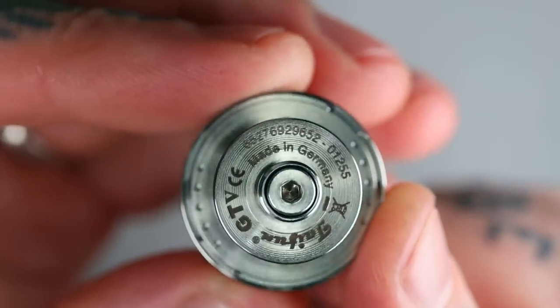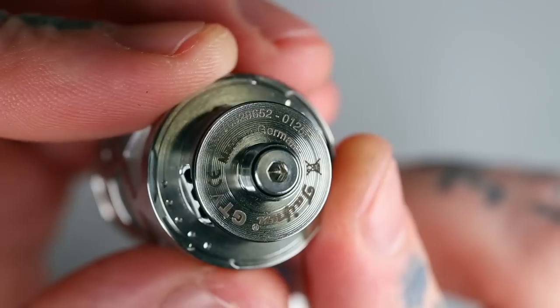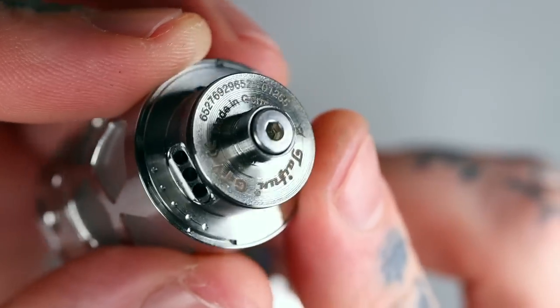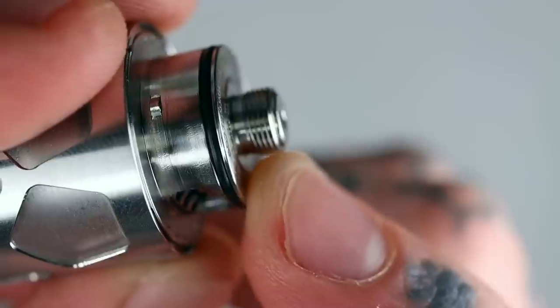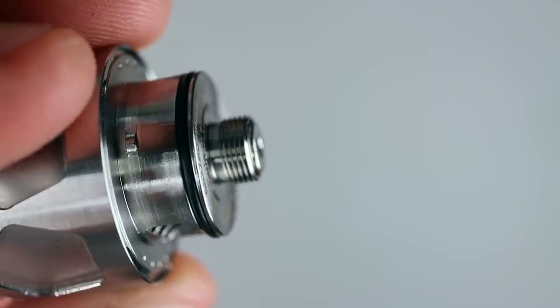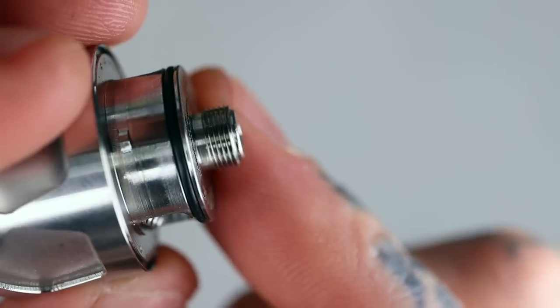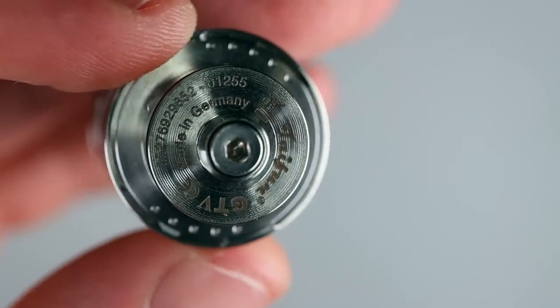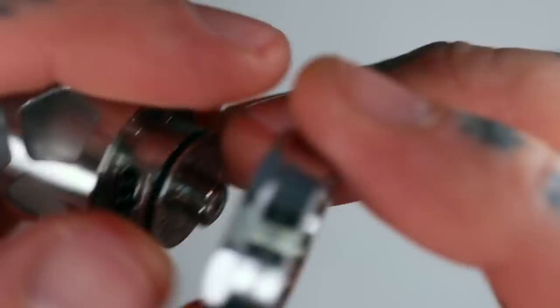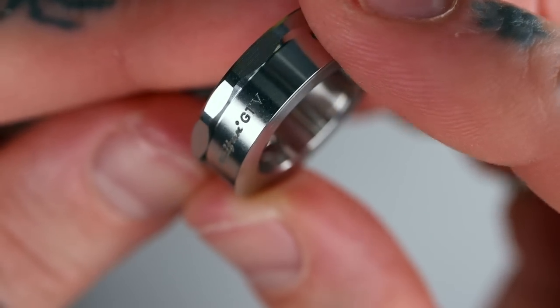Let's have a quick look at the 510. You've got 'Made in Germany' branding, a serial number, and a hybrid safe 510 pin. It's not super obvious because the pin is stainless steel and so are the threads, but if you look closely you can see that the pin is sticking out from the threading — so you could use this on a hybrid mechanical mod. Just on the base here it says 'Tayfun GT5.'